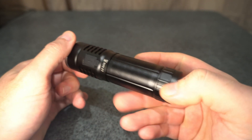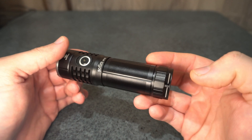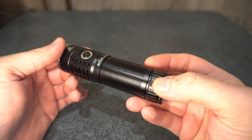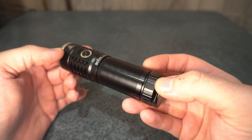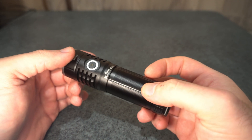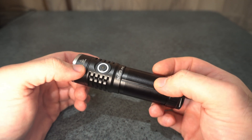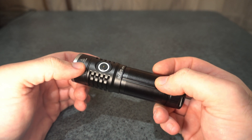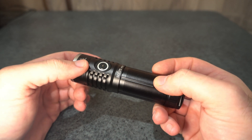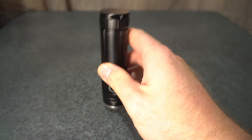It's a very good light overall and a great improvement over the previous version. I've got output graphs, camera beam shots, and drone shots, and I put it up against the Scion Sky P25, the Wurkkos TS21, and the Sofern SP35. Hope you enjoy.